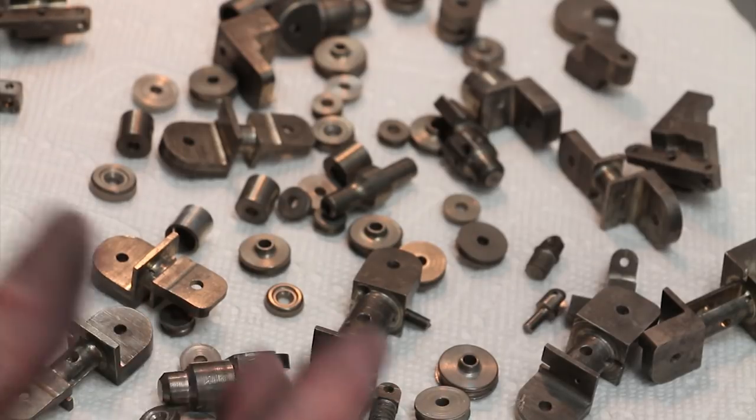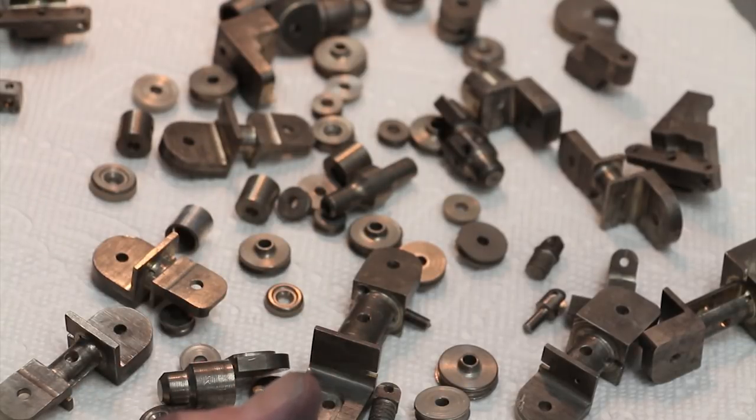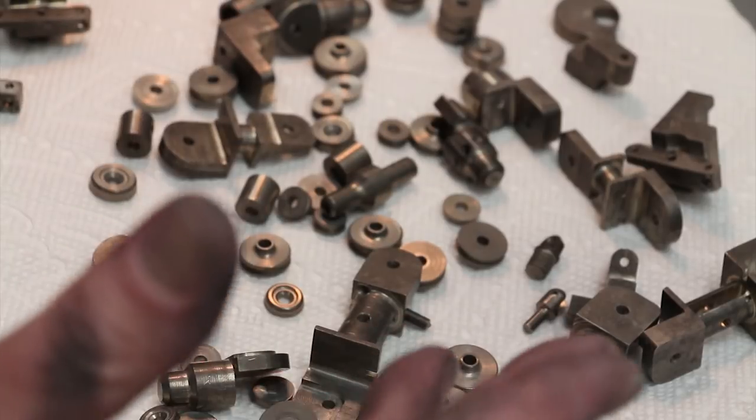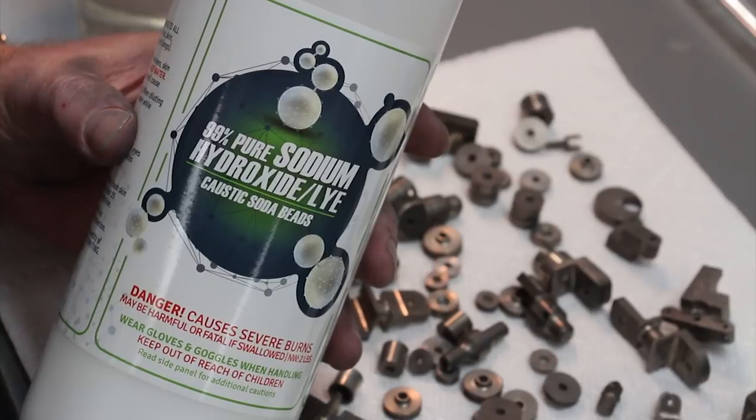If you've ever used an end mill in aluminum with the speeds and feeds wrong, the aluminum gets jammed into the end mill and it looks like the end mill is ruined. After much research — I've done this too many times — I found out that soaking the end mill in lye, which is sodium hydroxide, will actually dissolve the aluminum. Just leave it in there a while and you'll actually see it effervesce and the aluminum totally dissolves. It doesn't affect the carbide, and when you're done you have a clean carbide end mill ready to reuse. That's a bit aggressive for these parts since I really don't want to dissolve them, but I would like to remove the top layer.